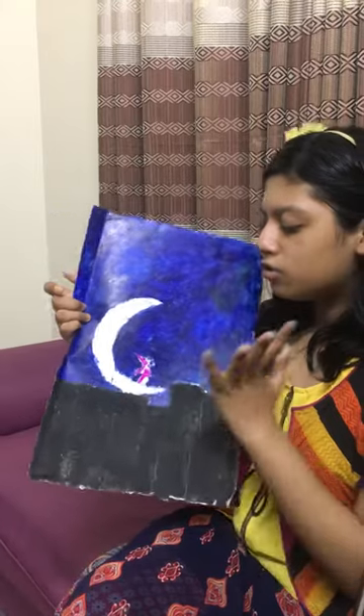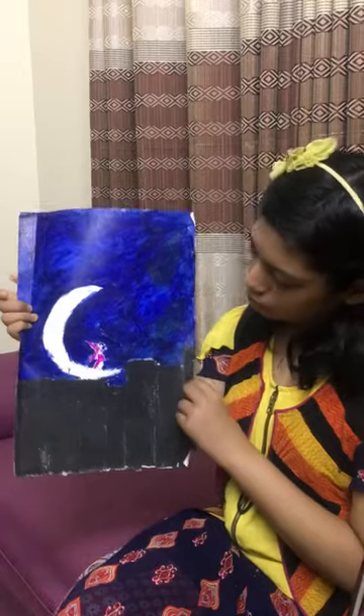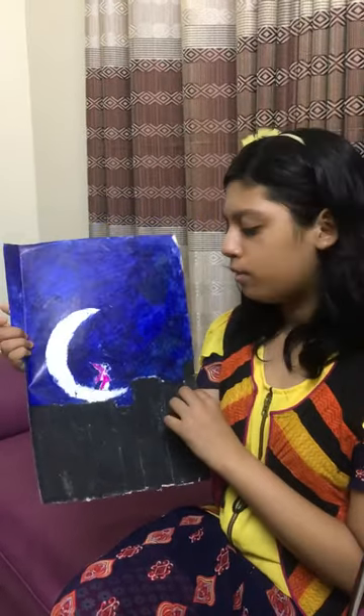Then use black paint on the buildings. If you want, you can use yellow squares to make lit-up windows. And that's it. Thank you for watching. I hope you have a sparkling life. Bye.